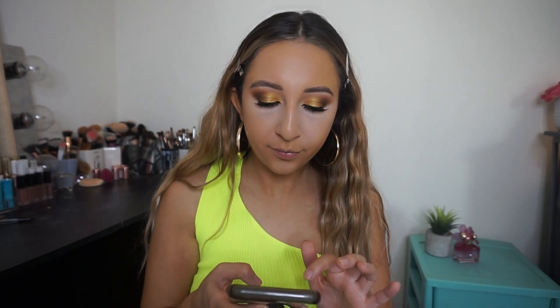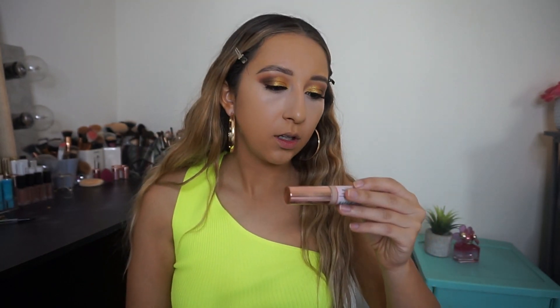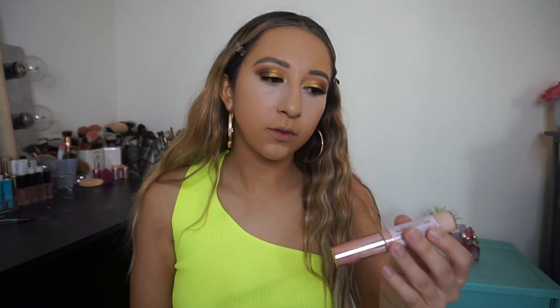I want to read the claims on both of these. It says it offers a long day radiance and glow without settling into fine lines or clinging to dry patches, and then medium to full coverage. I definitely agree with that. It's not quite full coverage for the foundation, but the concealer is more medium. But since it says medium to full coverage, if you build it, you can get the full.